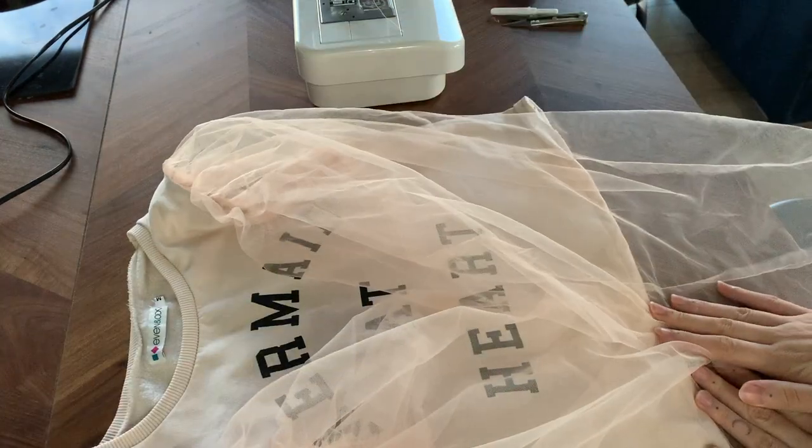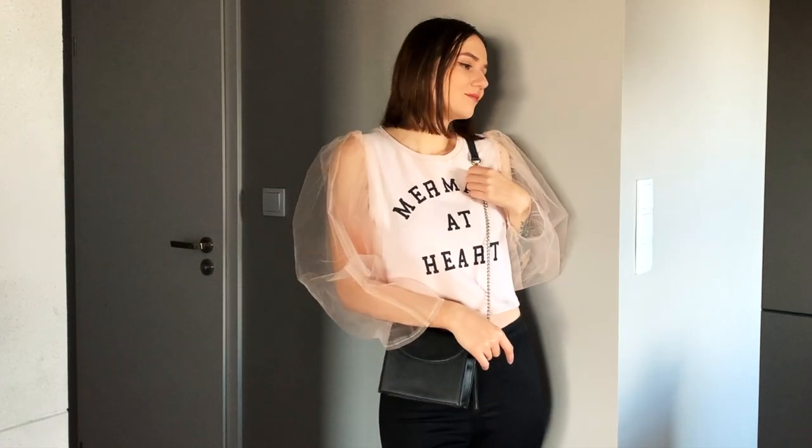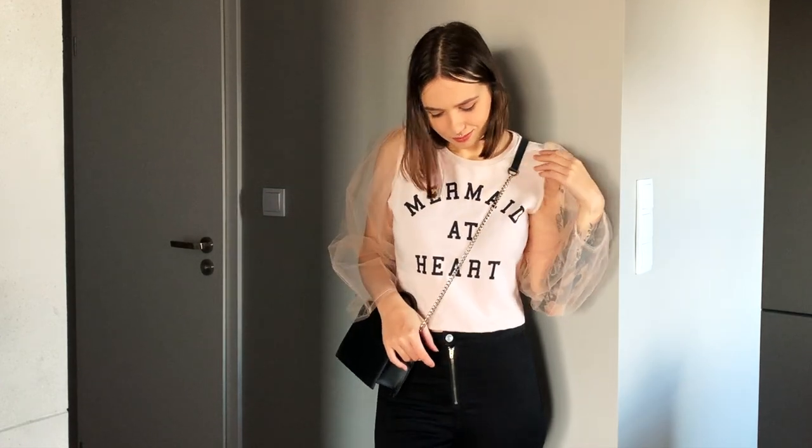I repeated the whole process with the other sleeve and it was all ready. I really, really like how extra and bold it looks now, and as I'm a huge fan of mesh it will probably be my favorite top.